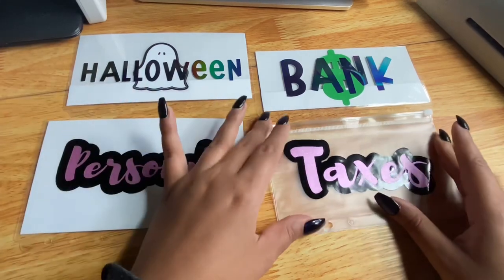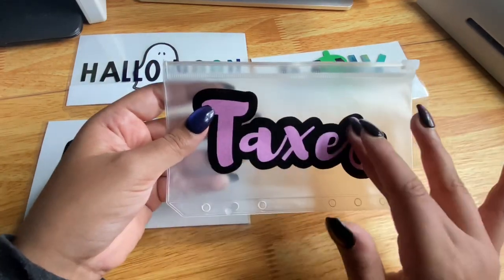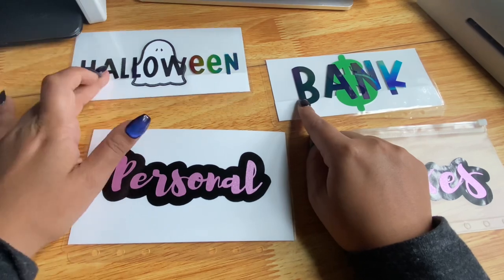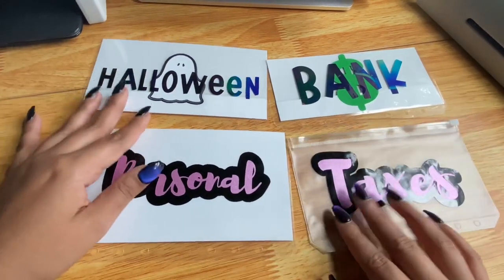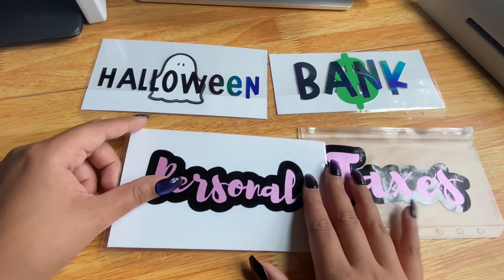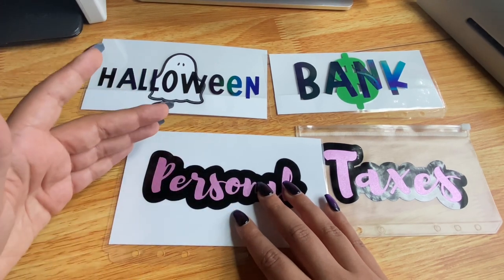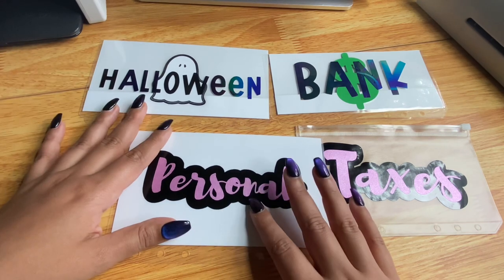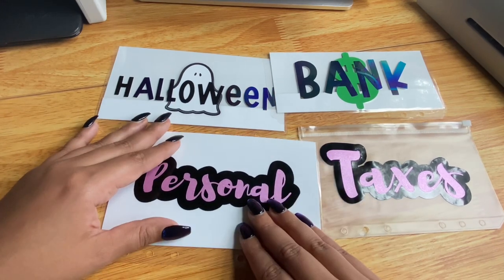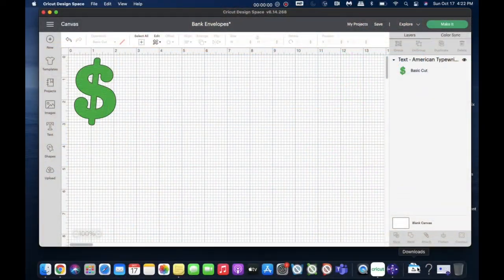This type of envelope is probably the easiest to make because you just have to make the label. After that, this would be the second easiest, then this one, and then this one last — although they're very similar. It's going to be a voiceover because when I'm making envelopes I like to watch budgeting videos. I'll link all the supplies I use down below except for the vinyl, which I get from a local store. Feel free to ask questions — I always try to answer them.